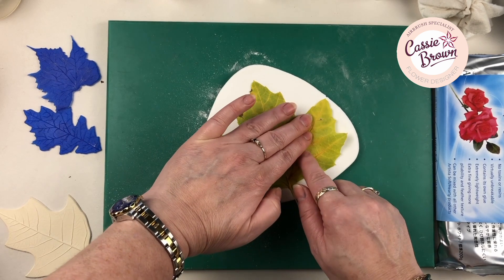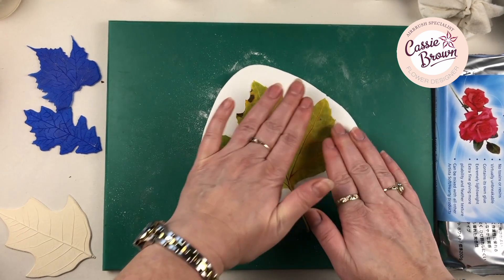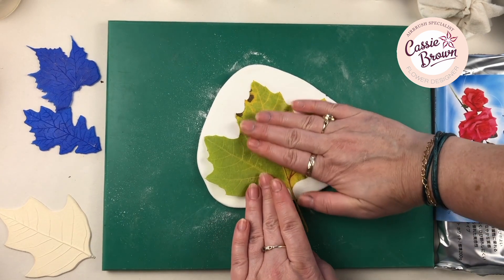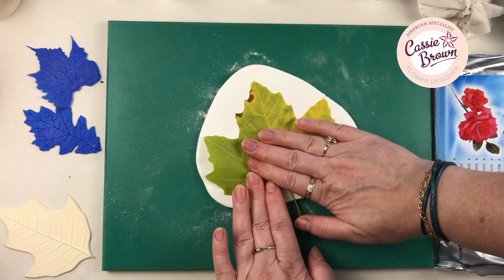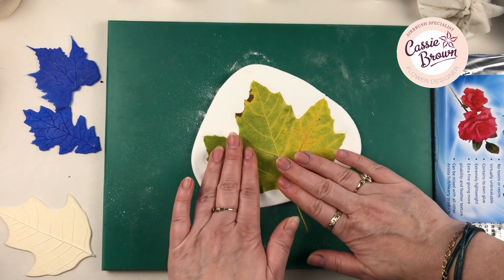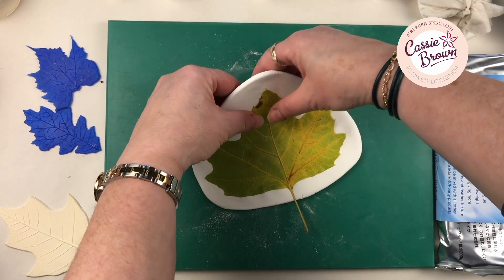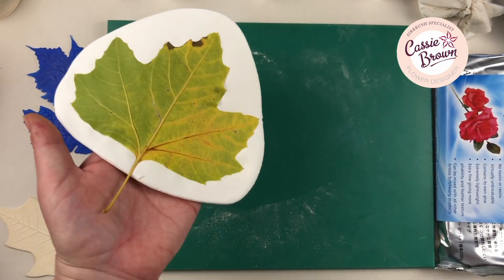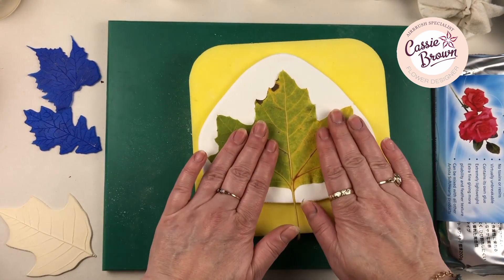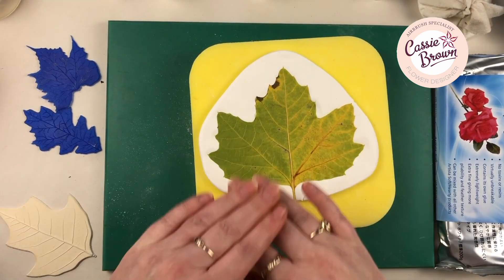I tend to work on one side first, just pressing down. Now the more you press down the better the veins. You can see this bit's still loose so we just move along and press down those. So we cover them all. Now make sure it's covered — if it's not covered you're going to know about it. To leave it to dry, you can leave it there, but because it's on the board it's not going to get the air to the bottom, so I would normally bring over a piece of sponge and let it dry on that. Make sure you're happy and think you've pressed down everywhere you can.